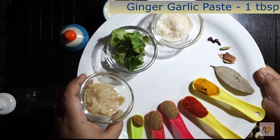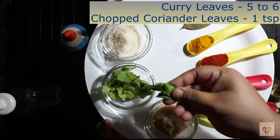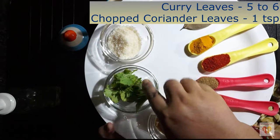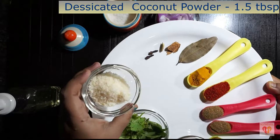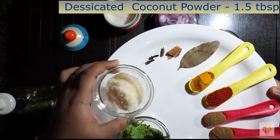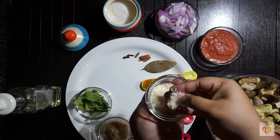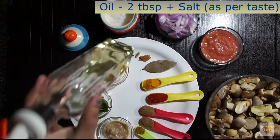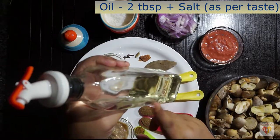Ginger garlic paste — one tablespoon. Five to six curry leaves. Chopped coriander leaves — one teaspoon. Desiccated coconut powder — 1.5 tablespoons, which gives a very nice taste. Oil — two tablespoons, and salt as per taste.